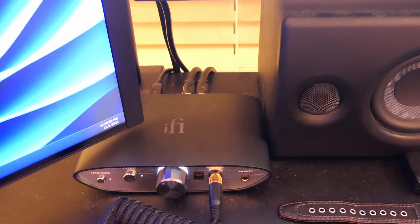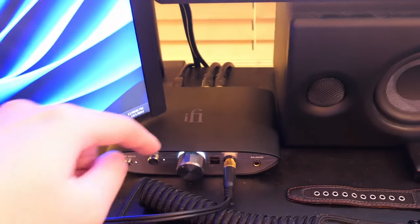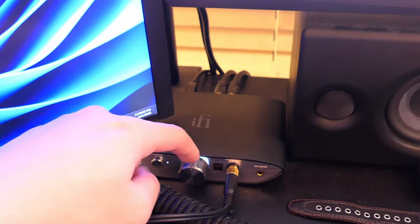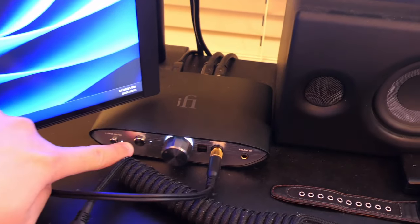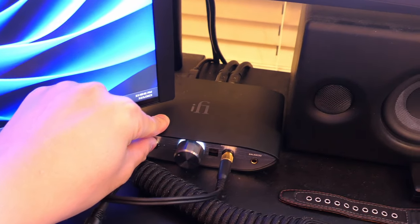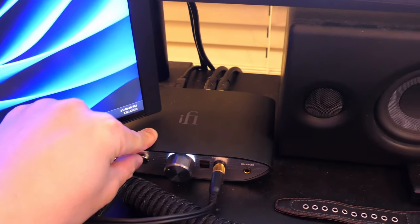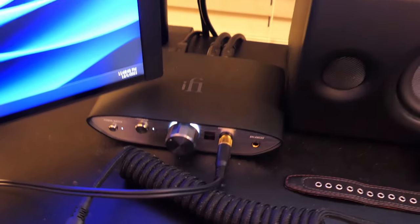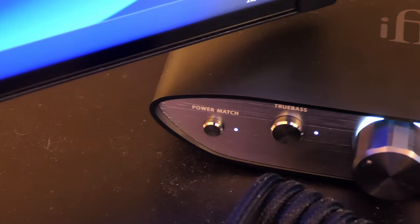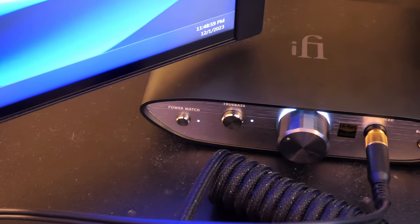Good amp — buy it if you're looking for something that combines both an amp and a DAC. Turn it up to around 50% and it's already very good. That true bass feature does enhance the bass — if you turn it off, the music sounds kind of dry on these nicer, more expensive enthusiast-grade headphones. Turn it on and it adds a bit of energy, making it sound more realistic, oddly enough. I do leave power match on because it's kind of like high gain.